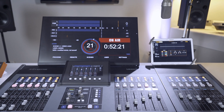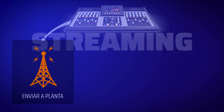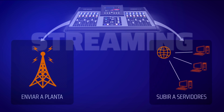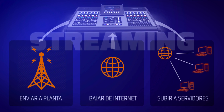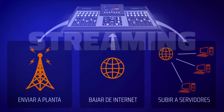The UX24 features two independent streaming outputs that can handle different qualities and codecs. They are used to connect to a transmitting station, other studios, or to upload audio to a public streaming server. Additionally, the console can receive audio from portable devices transmitting via RTP, from streaming servers, or directly download a public stream.